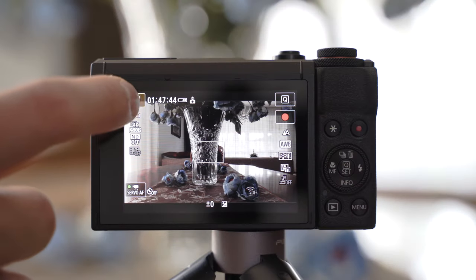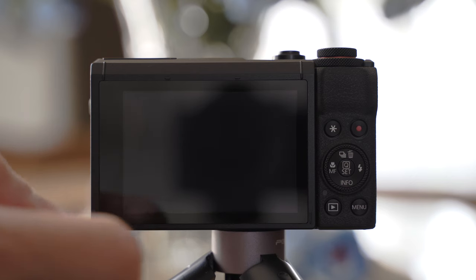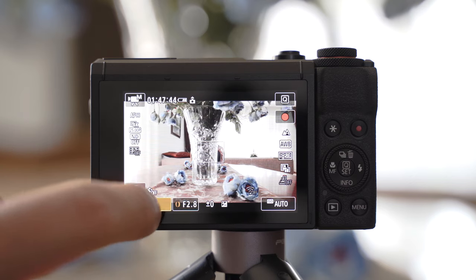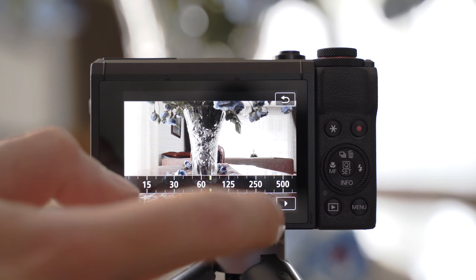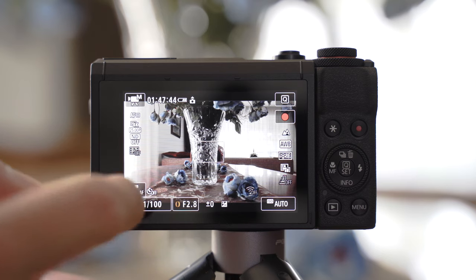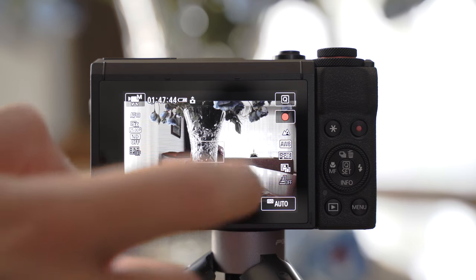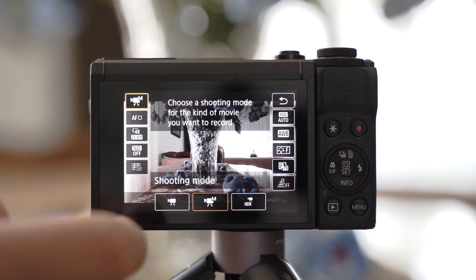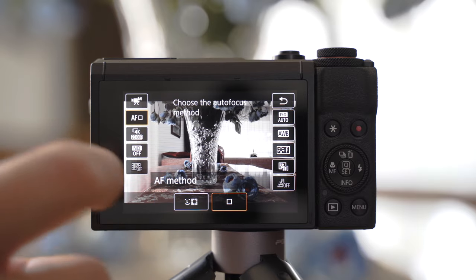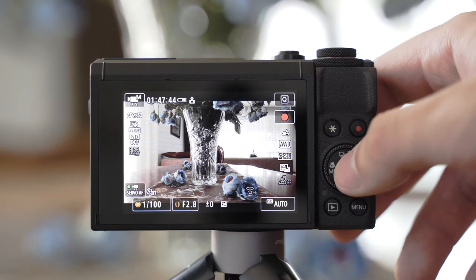A big advantage of this camera are the great touch controls, which is a big strength of Canon, especially with cameras that don't have many buttons. On-screen buttons for continuous autofocus and quick menu are always available, and you can also set the exposure on-screen in manual mode, change video exposure mode, start video recording, and so on. Canon also has a very good quick menu — probably the best on the market — which offers all of the settings you might need to change on the go.